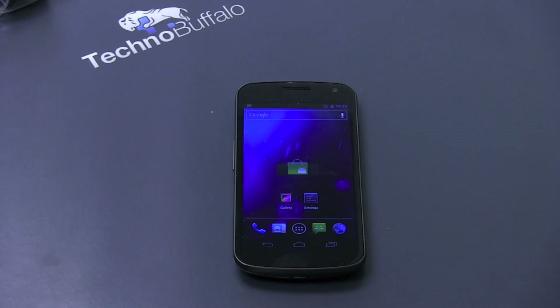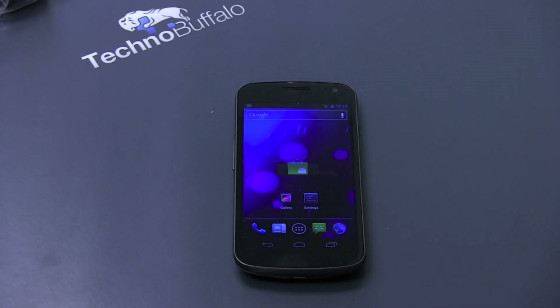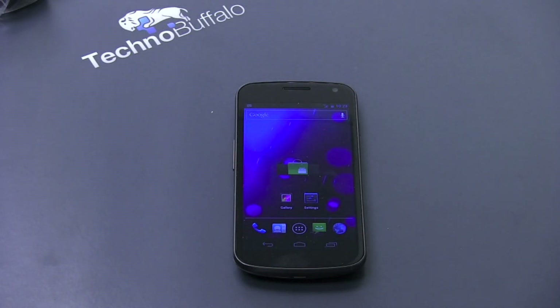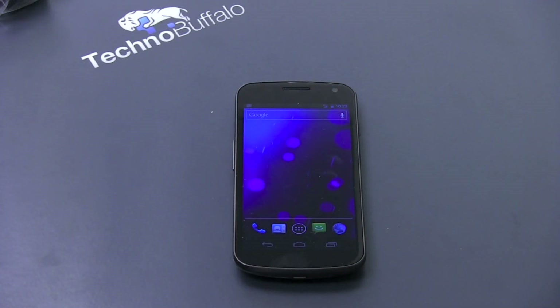It weighs 5.1 ounces. The display is 4.65 inches — of course measured diagonally — with a 720p resolution, so that means 1280 by 720. It's an HD Super AMOLED, which is just Samsung's marketing term for saying it's a pretty great screen. You're going to get really dark blacks, vibrant colors, and pretty good visibility in direct sunlight. It's powered by a 1,850 milliamp-hour battery and a 1.2 gigahertz dual-core processor, augmented with 1 gig of RAM.